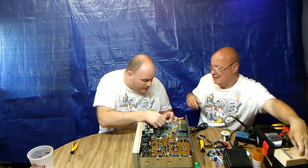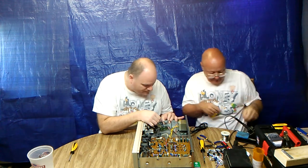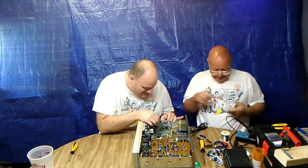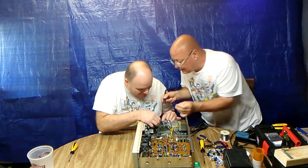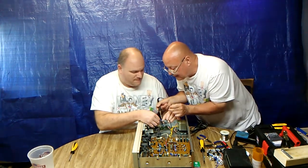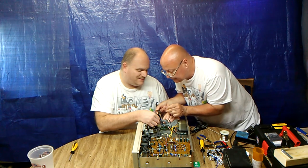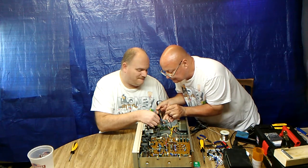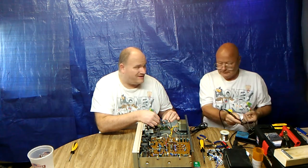How about I do this — I'll hold it from the back here, and then you can solder it. That'll be the best approach. Be careful of my fingers in the bottom. I can feel the heat from that.